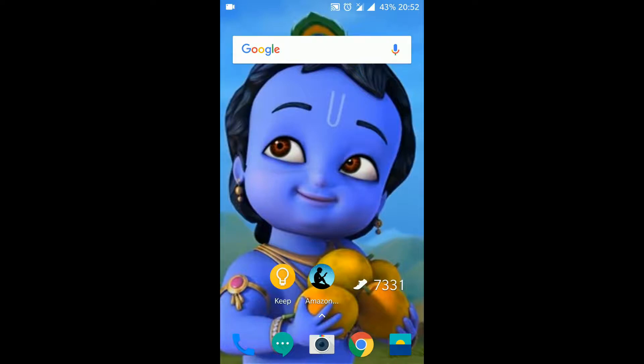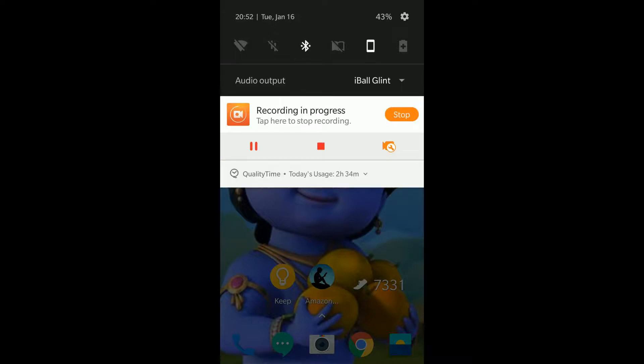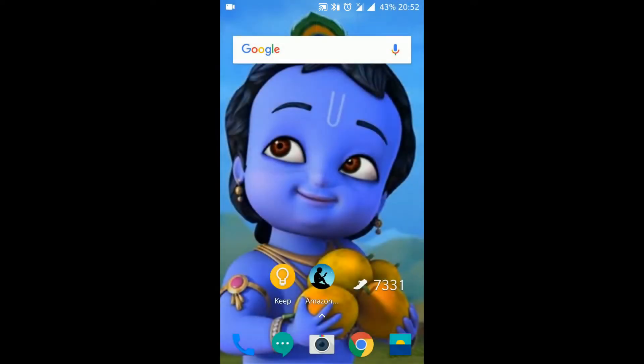I am turning on my Bluetooth device as well as the Bluetooth on my smartphone. The audio output got connected. I will just bring up the notification and you can see that there is a battery symbol next to my Bluetooth symbol in the notification menu — that shows the battery percentage.